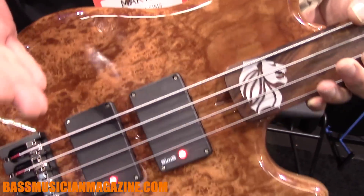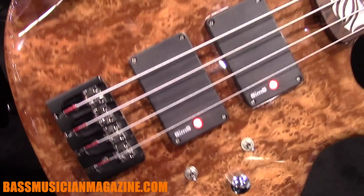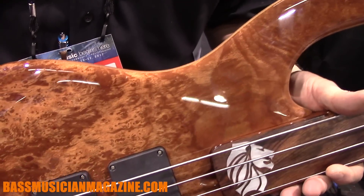Now this is a very special one-off bass. This material here is London Plain. This material came from the streets leading down to Buckingham Palace in London.